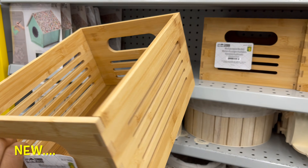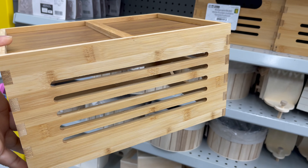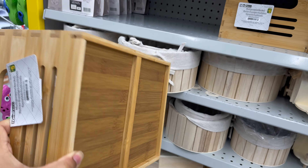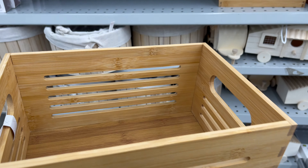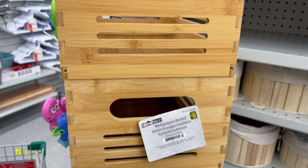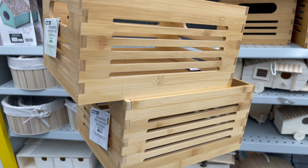This bamboo crate is also new at Dollarama — you can get this for only $5. It's a nice and solid crate. You can use it as a buffet box for a party, as a stand, or to store your onions and potatoes in your kitchen pantry, or to organize snacks. This is a best find ever — $5 each.